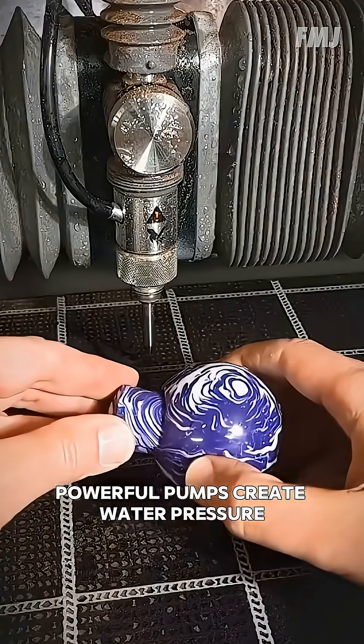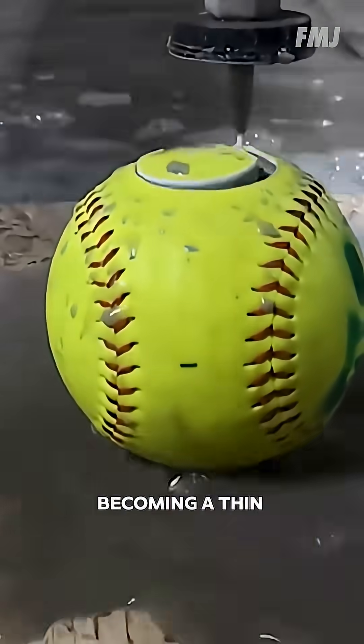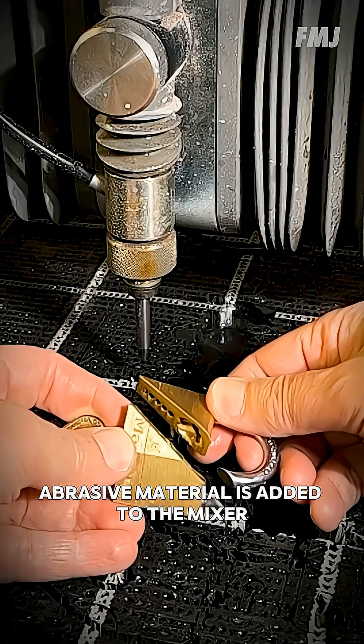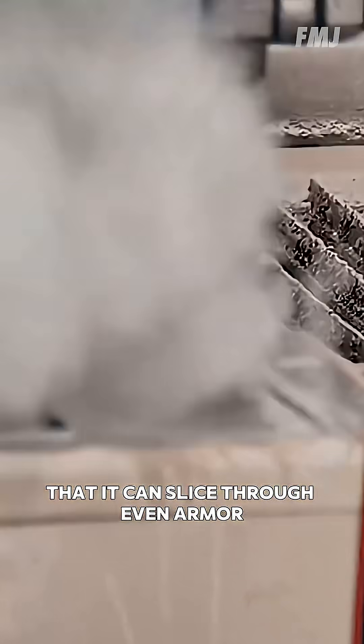Powerful pumps create water pressure reaching several thousand bar. The liquid then passes through a fine nozzle, where it accelerates to supersonic speed, becoming a thin and focused jet. And if a specialized abrasive material is added to the mixer, the cutting power increases so much that it can slice through even armor.